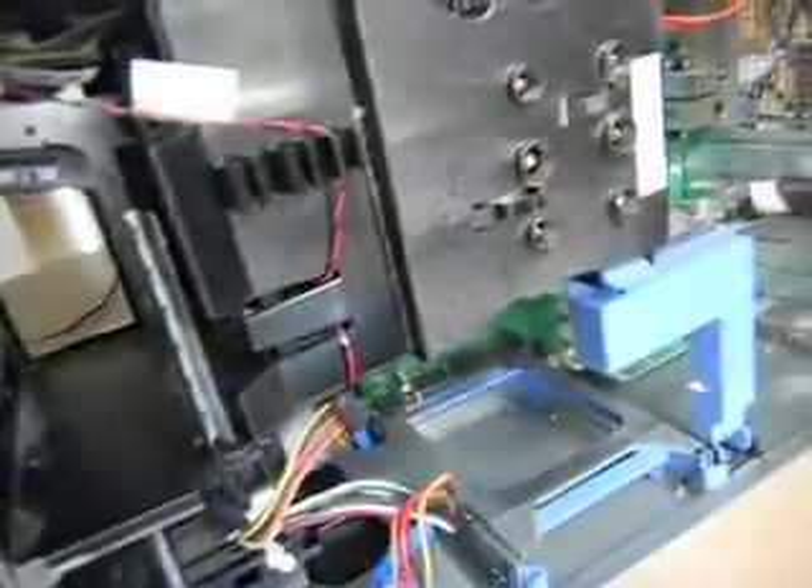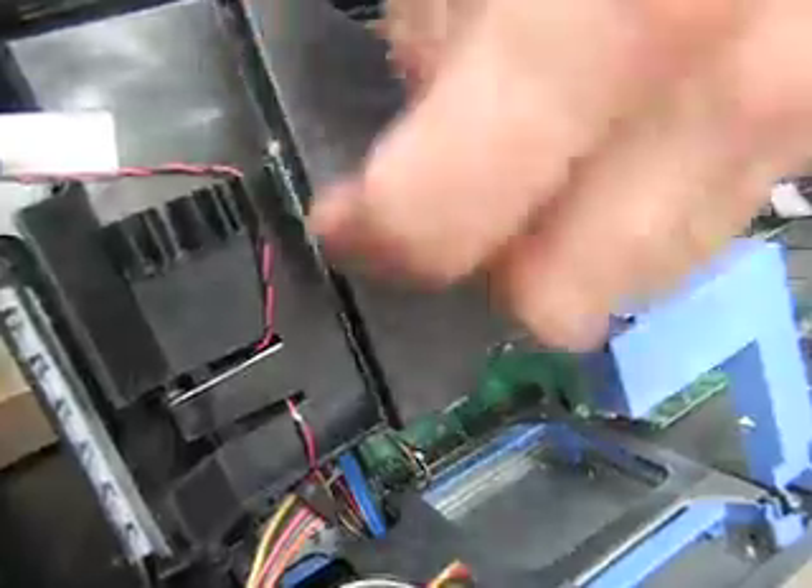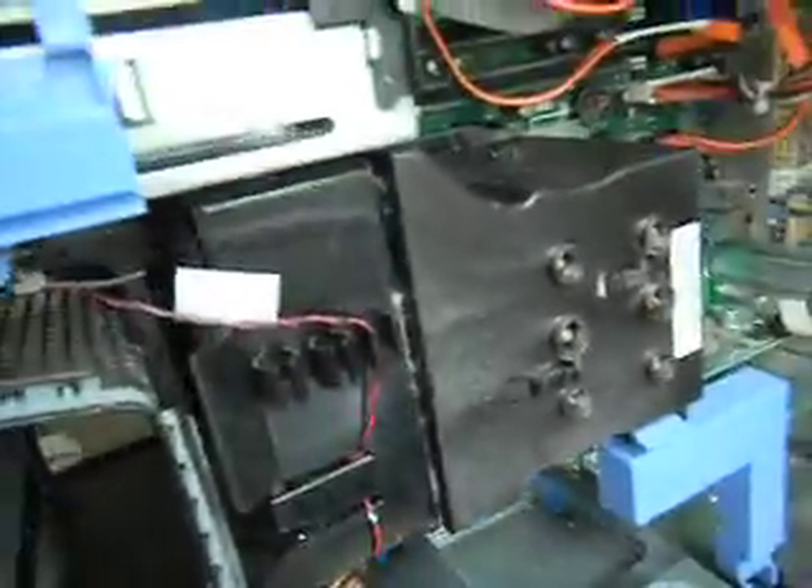Somewhere here is a hard drive — I'm not sure where the hard drive is. And then there's this thing here, I don't know what that is. But you can see the dust in different areas, so we go in there and try to remove that dust.